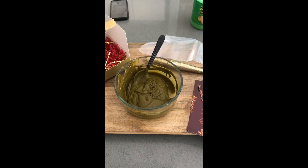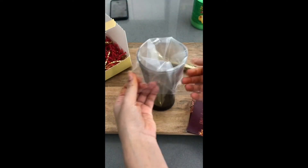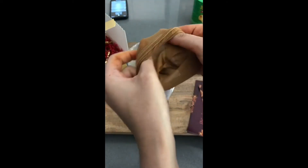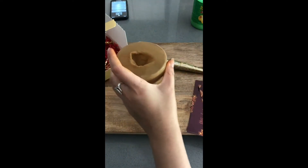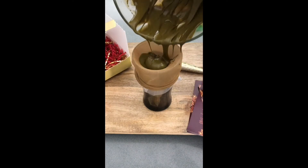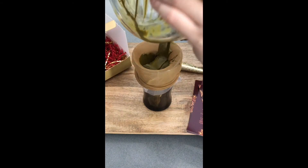Once the henna has achieved a consistency that you are happy with, you can transfer it into your piping bag. We are doing an optional step of straining our henna with a nylon stocking — if you choose to skip this, just tip your henna right into the piping bag as is. If you would like to strain your henna, we have linked the nylon stockings we use in the description. Put the stocking over the piping bag in the glass and then pour your henna into it. Make sure you get every last bit out of your container.